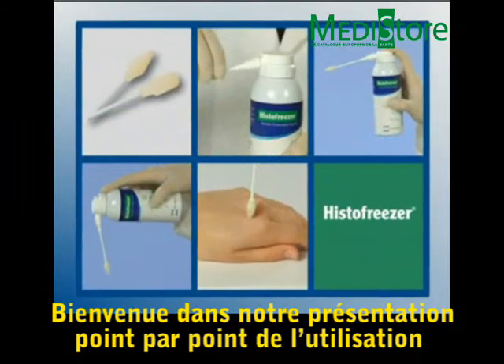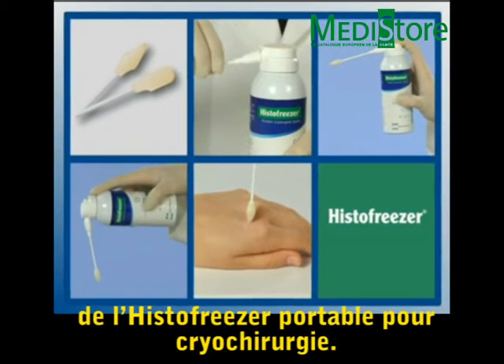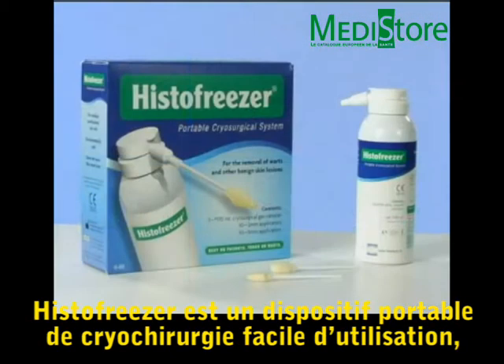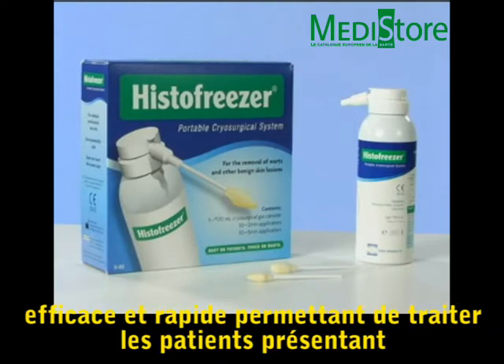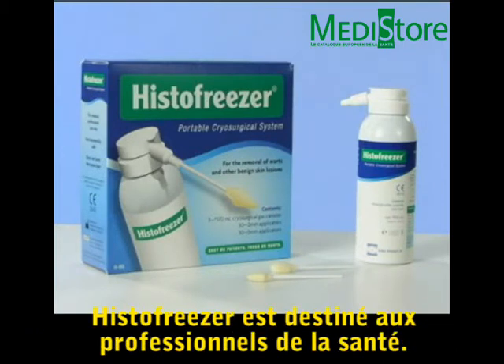Welcome to an overview of the step-by-step basic operating procedure of the Histofreezer Portable Cryosurgical System. Histofreezer is an easy-to-use, effective and quick in-office portable cryosurgical system to treat patients with common warts and benign lesions. It is for use by medical professionals only.